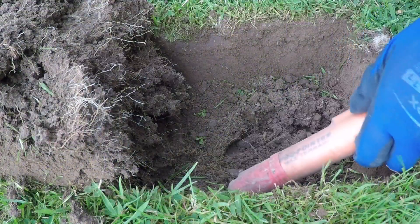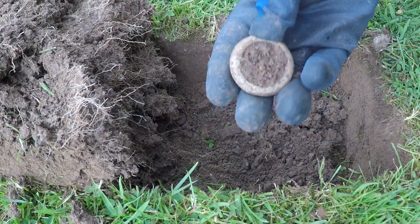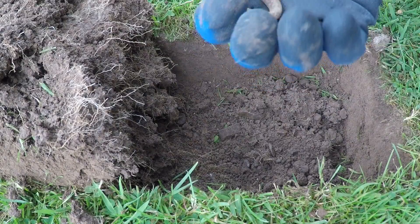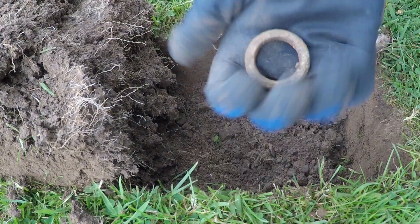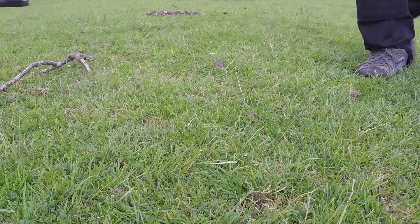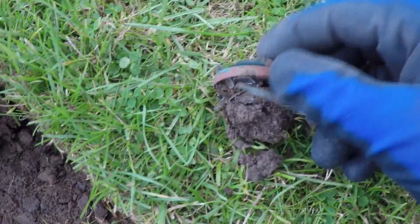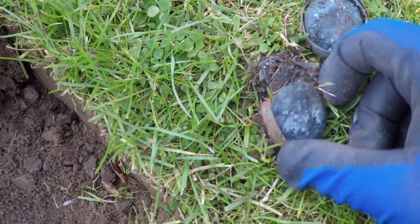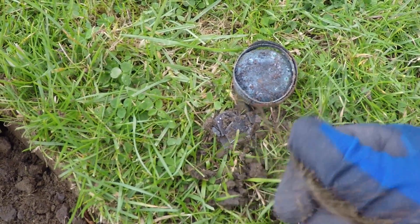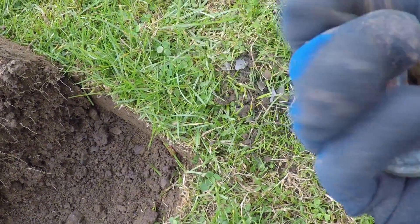Next target, reading 80 to 90. Okay, not too far away - there it is. I'm not sure what metal that would be. Next target - let's see, is it an old pocket watch? Old pocket watch - if you think differently, just leave me a comment.